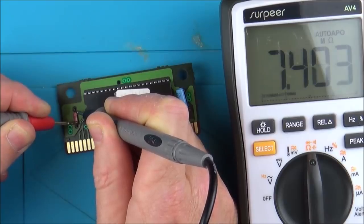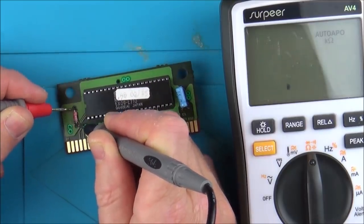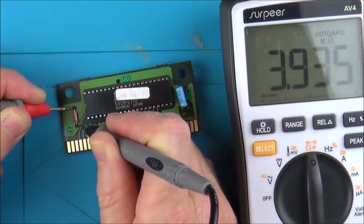Bearing in mind I don't really know what I'm talking about — 7.4 megaohms. Does that seem a little bit high? I thought that would be like ohms or in kilohms, and why is it reading differently each way? Unless of course it's not a resistor — I mean, it is labeled up as C2 but it looks like a resistor, doesn't it?